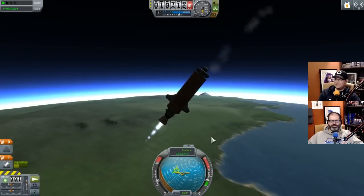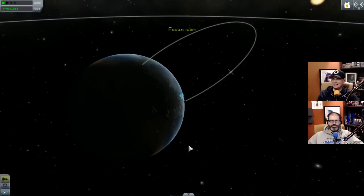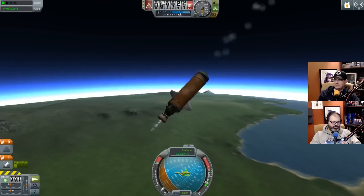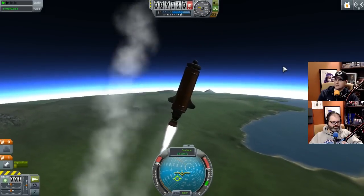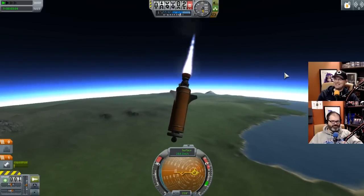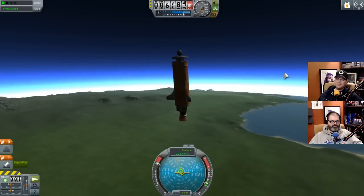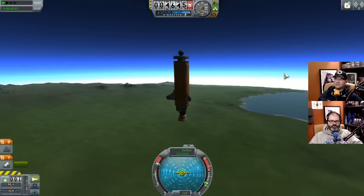Let's abort this and go back and read what the actual module does. It seemed like it was working so well - it's not working at all. There's no way I'm gonna hit Perth. Mission abort - how do I abort this mission? Abort doesn't actually do anything by itself - you have to have a parachute and eject stage for it to do something. I'm out of gas and crashing toward the earth. The stabilizer is just pointing me straight up, which is going to work against us.